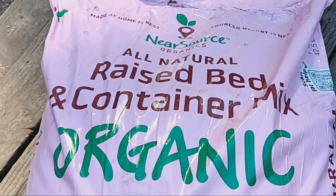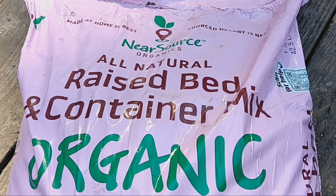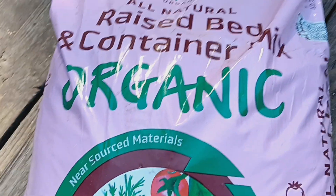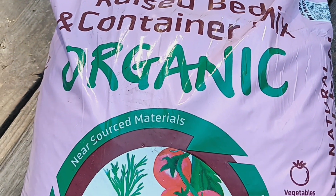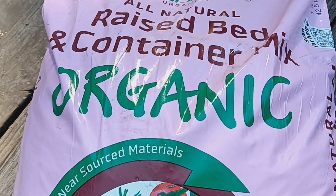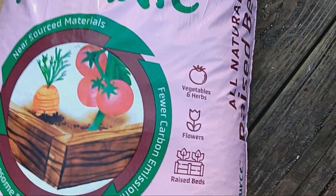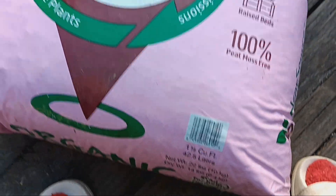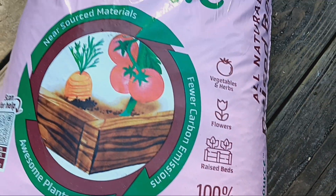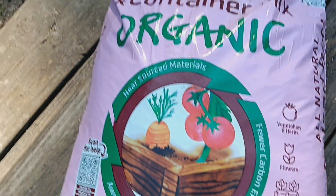I have never used this soil before. It is by Nearest Source Organics — it's an all-natural raised bed and container mix. It's organic, but I didn't pick this up just because it's organic. Y'all know how I feel about that — if I didn't see everything that's in it going into the bag and know how to pronounce everything, I don't just take it at its word that it's organic. The bag is one and a half cubic feet, but it seems like a lot of soil — maybe a little more than that. It's for vegetables, herbs, flowers, raised beds, and it's 100% peat moss free.